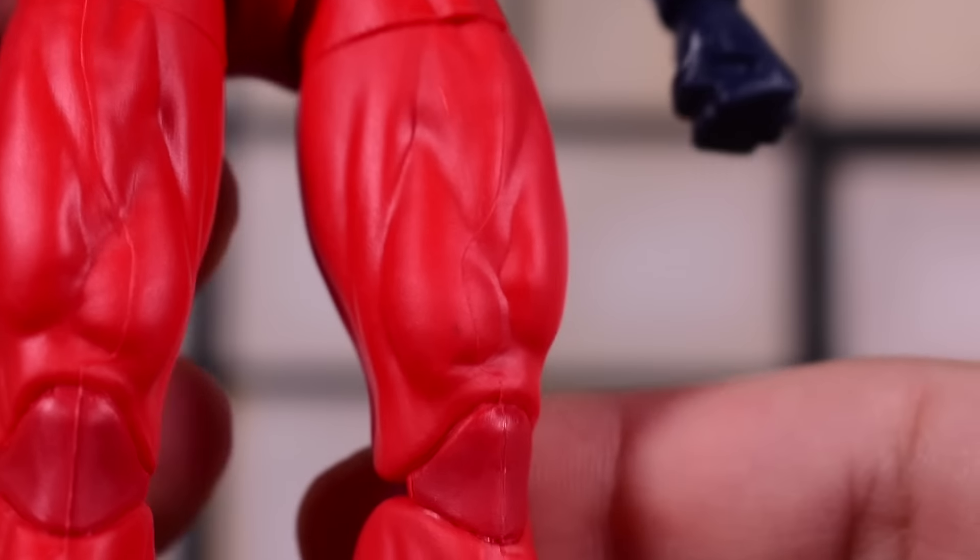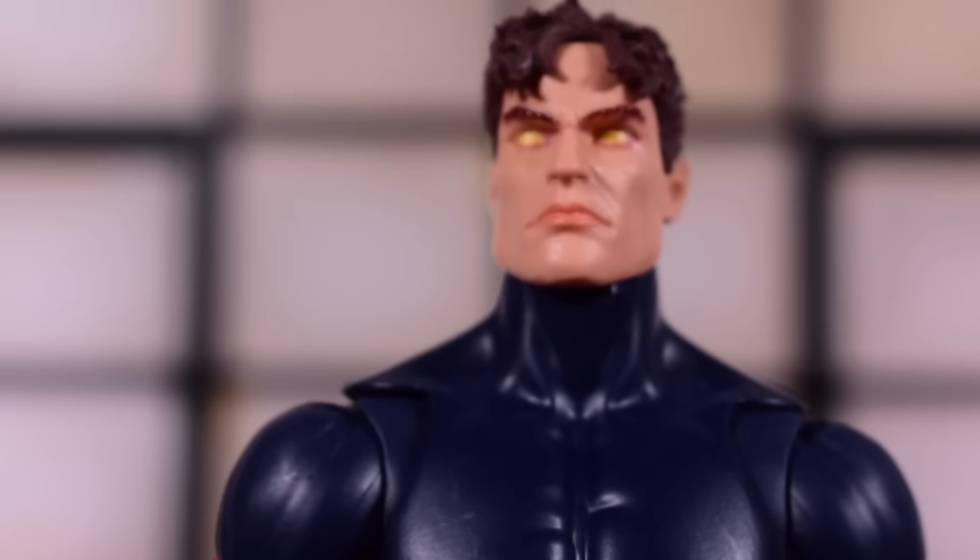The toe hinge doesn't debut until the new Spider-Man comes out. So that's your close look at him.